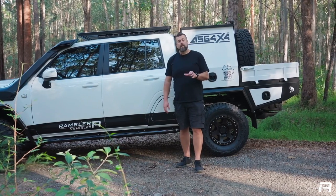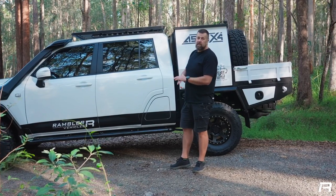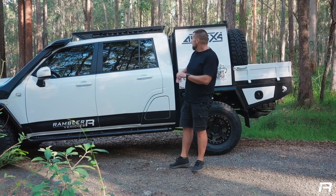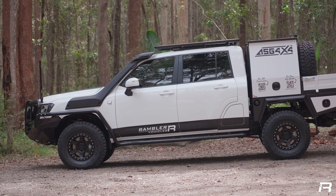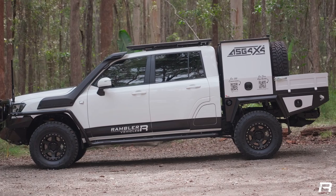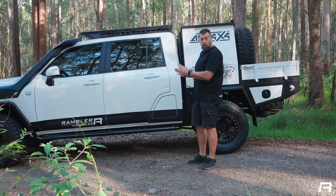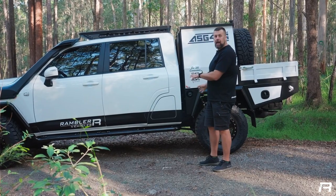Probably the biggest part of this build is the change from wagon to dual cab. For this, we use the team up at ASG 4x4. They take the wagon, they cut it off behind the back doors, do a nice finish here that looked very factory. The back of this car looks like it rolled out of the Toyota factory. More than just that, they extend the wheelbase out.